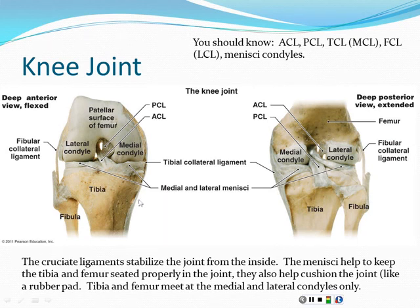The femur and tibia only meet at the condyles, and in between — in the space between the condyles and the tibia — that's where we have our menisci. Important anatomy to know: the ACL and PCL (anterior and posterior cruciate ligaments); the TCL, also called the MCL (tibial/medial collateral ligament); the FCL, also called the LCL (fibular/lateral collateral ligament); the medial and lateral menisci; and the medial and lateral condyles of the femur. Anatomists try to update names, but medical professionals often use the terms they originally learned.